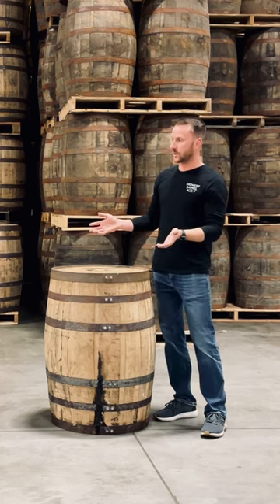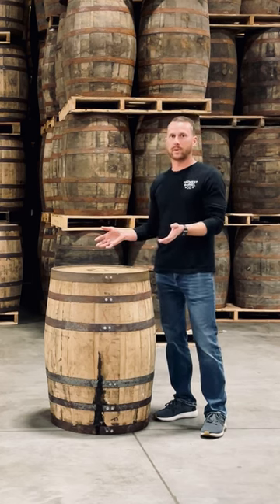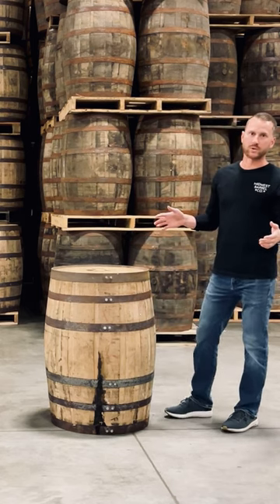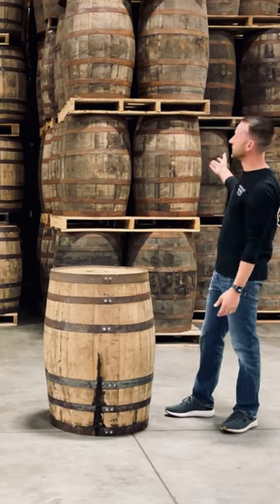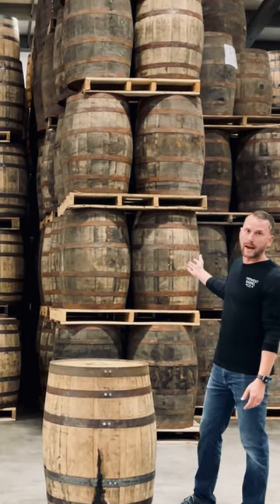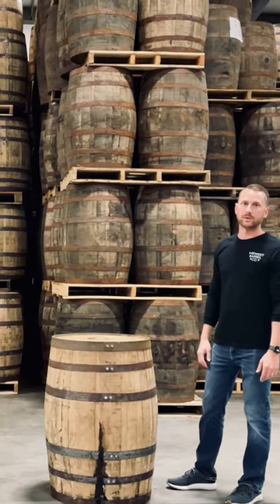The other reason is storage — you can stack a lot more head bung barrels in a smaller amount of space compared to barrels that are laid down horizontally on traditional racks. You can see behind me we store our barrels in our warehouse on pallets, and we can fit a lot more in this smaller amount of space.